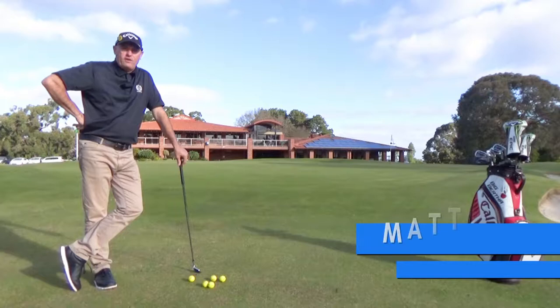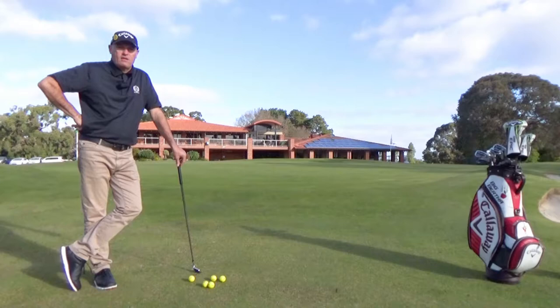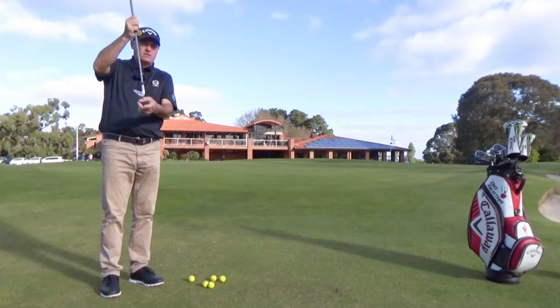Thanks for your question. When flobbing or chipping this time of year in winter, the course fairways do get a little bit flat and there's not enough bounce underneath the ball. The biggest problem we have with that is people use their hands too much, so they're flicking the golf club up and the club is bouncing.